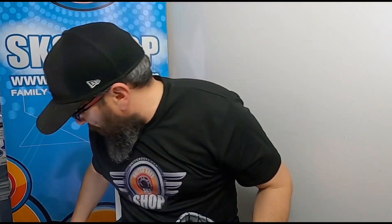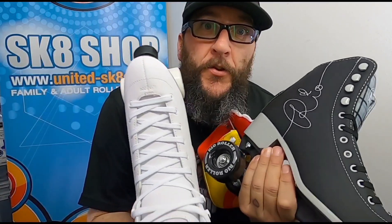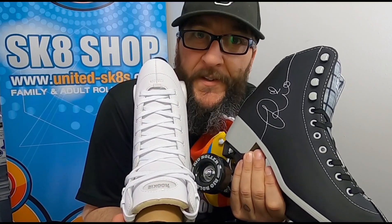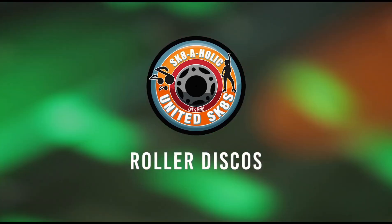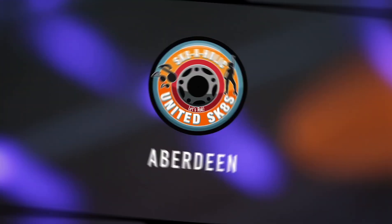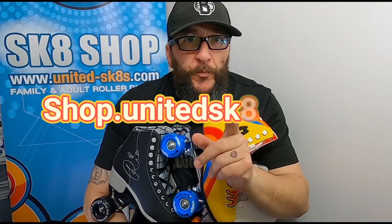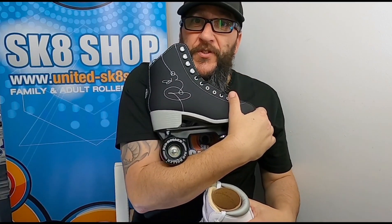Quick chat about the Rio Signature, Moxie Rainbow Rider, and Rookie Artistic. Here at the United Skates shop, shop.unitedskates.com, and here I am holding the Moxie Rainbow Rider, the Rookie Artistic, and the Rio Signature.